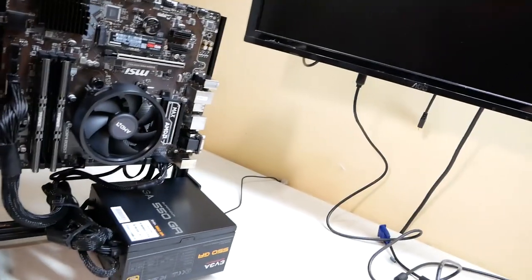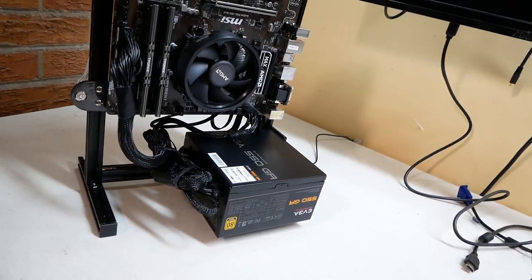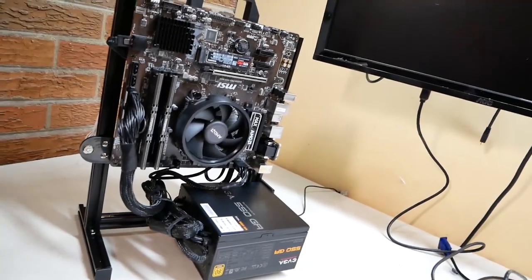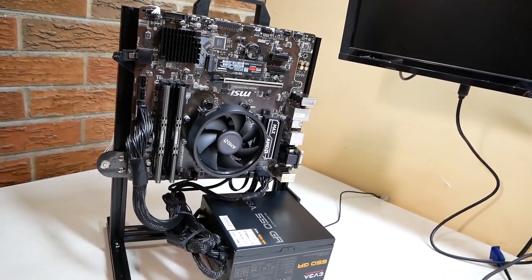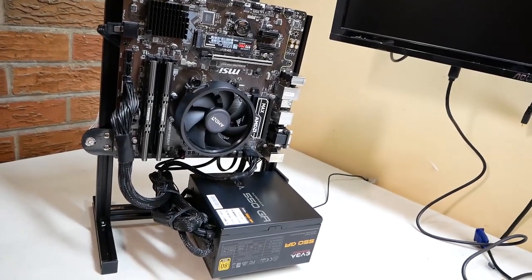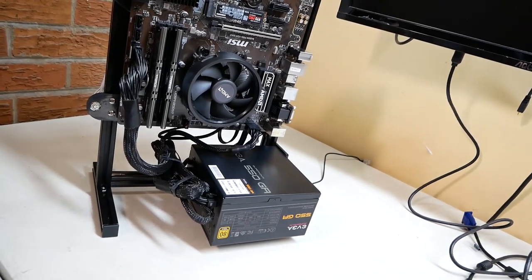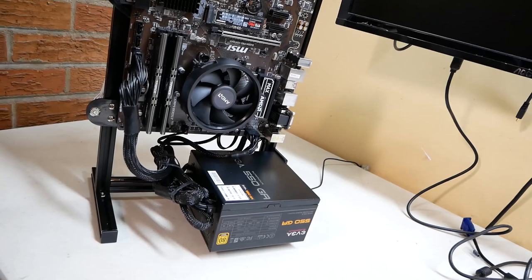I can add stuff to this if I want — I could test a video card fairly easily, just add the bracket, pop the card in, add the VGA cable in the back — quite simple. Look at how little space this takes up — just lovely. I like it, it turned out really well. Honestly, with this test bench I would say it's worth the money. It's very solid, really solid — everything's metal and it goes together pretty well. All in all it took me a couple of hours to figure it all out and get it assembled.